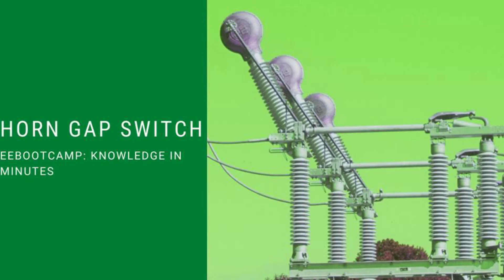Hello and welcome to Electrical Engineering Bootcamp, Knowledge in Minutes. In this video, I am going to talk about what is a horn gap switch.